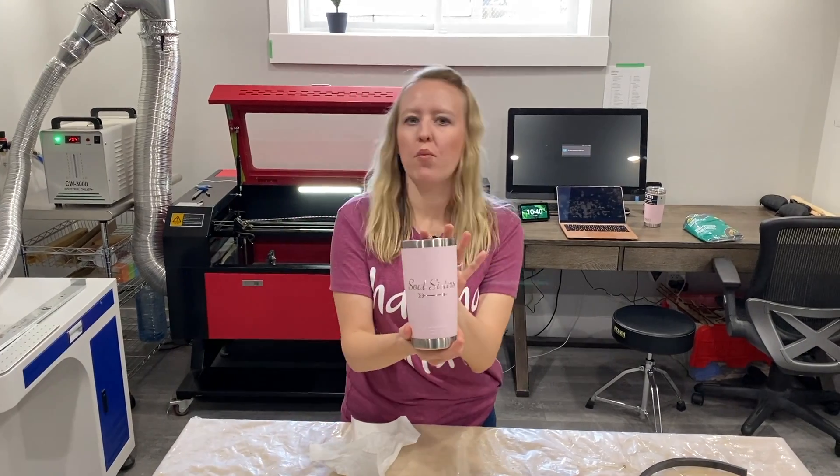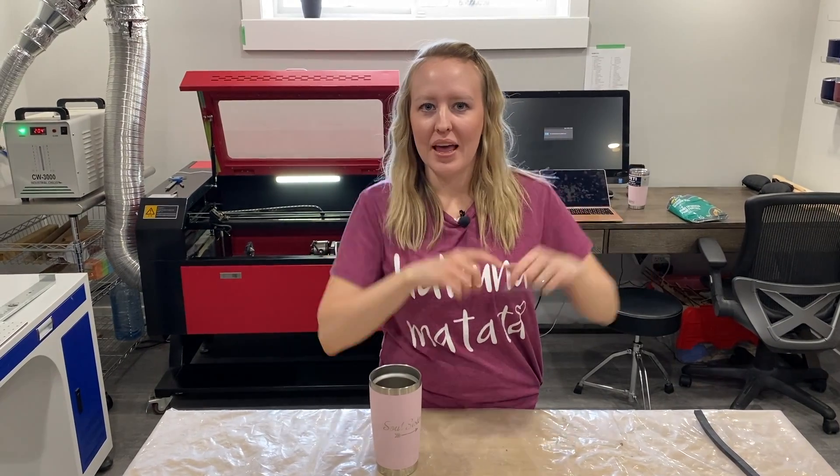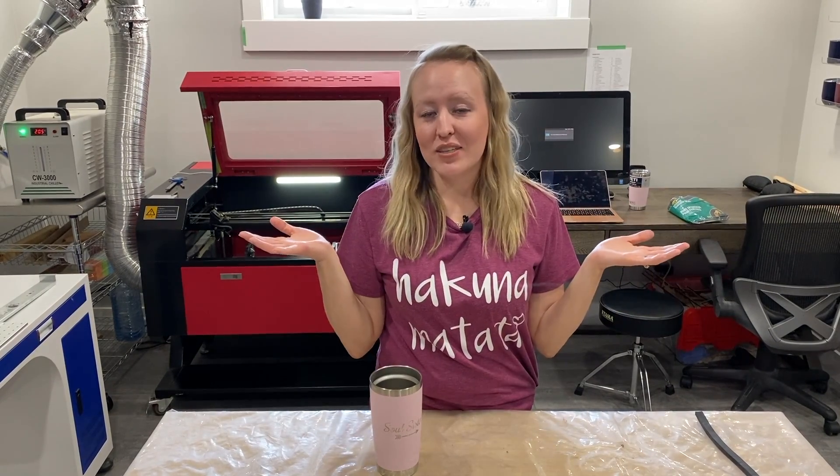And there it is, the final product. Thanks for watching our video on engraving Yeti tumblers. To catch more videos, please hit that subscribe button and like our video. See you next time.